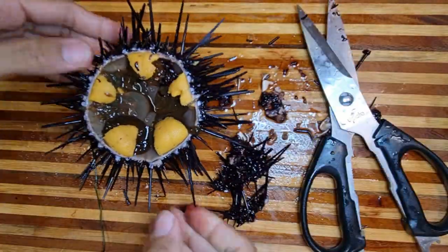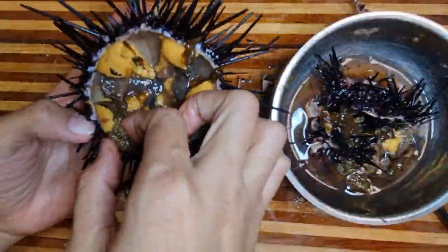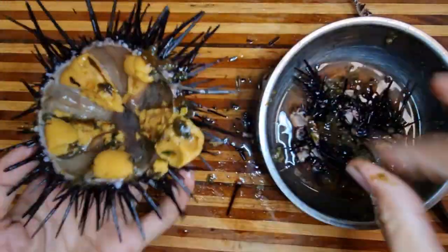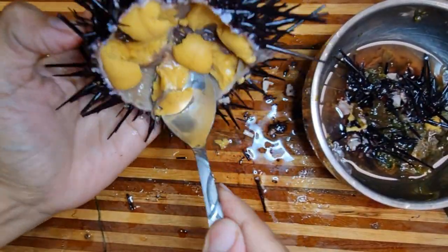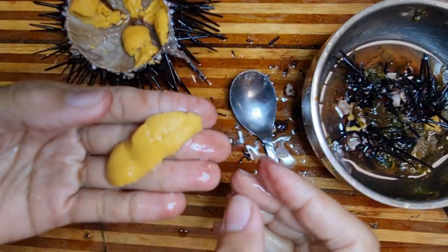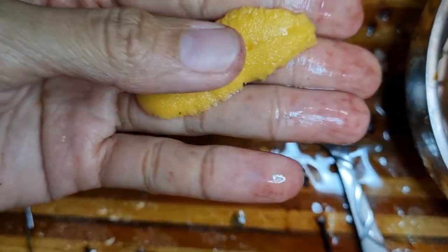Oh, wow. That's fine. Now let's open it up. Oh, look at that — fresh uni. Wow.